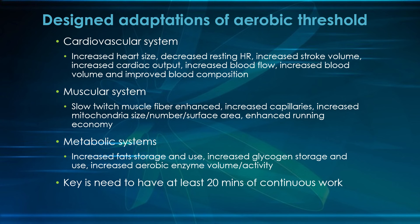The key to all of these aerobic threshold adaptations is 20 minutes of continuous work. After your kids are in shape — a couple of weeks into your training year — anything less than 20 minutes doesn't do them much good. It's after 20 minutes that your heart releases a protein-like hormone that is primarily responsible for all of these adaptations happening.